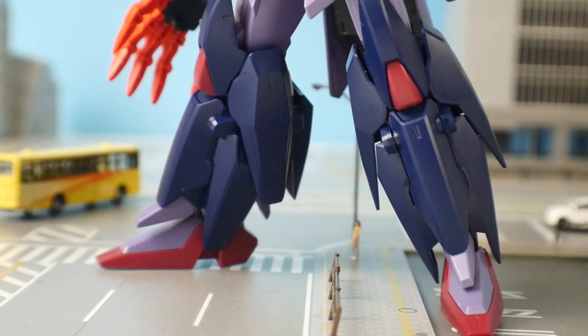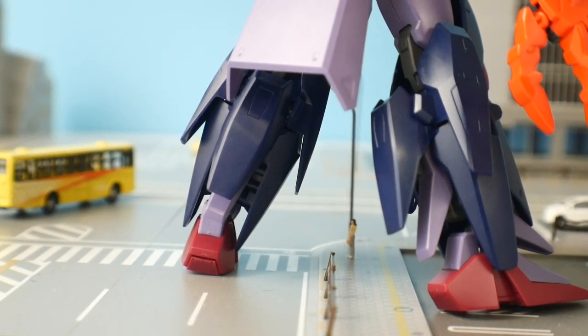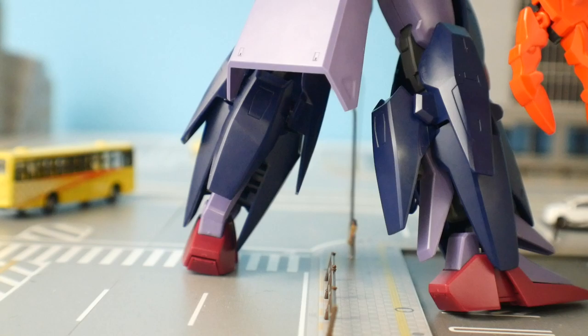Looking at the legs, the color looks great and I don't really have any problems with that — the overall design looks great. But some of the part construction is going to be fairly poor, and I'll show you that whenever we get to the articulation section.